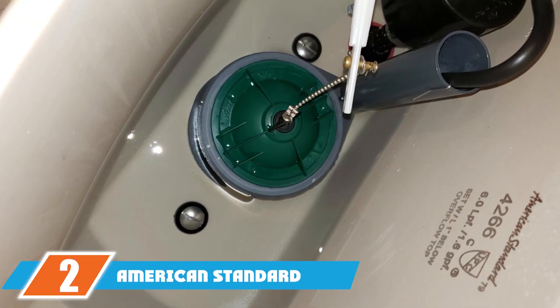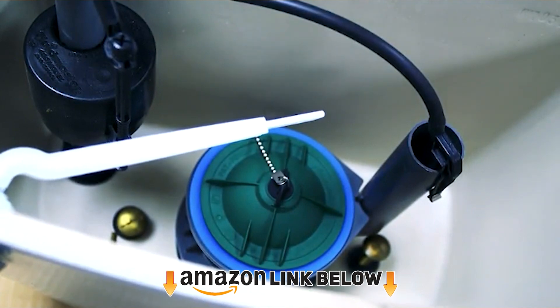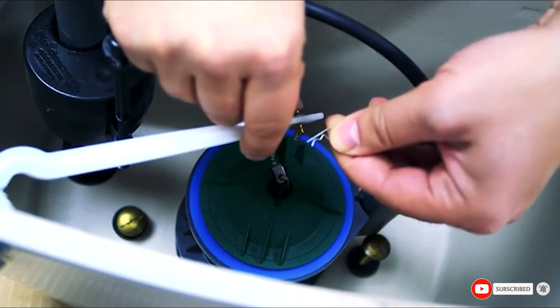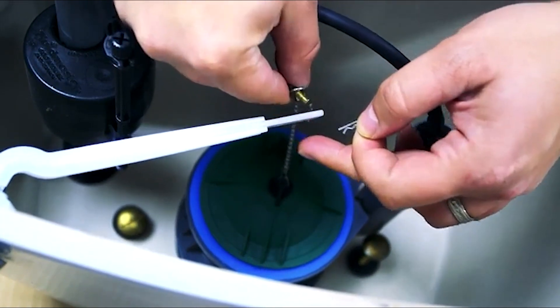Moving on to number 2, we have the American Standard Flush Valve. The American Standard replacement flush valve consists of a 7-inch tube and a 3.4-inch chain, and is a universal replacement for any Champion 4 flushing system. It is made of plastic and metal material, and weighs 1 pound.